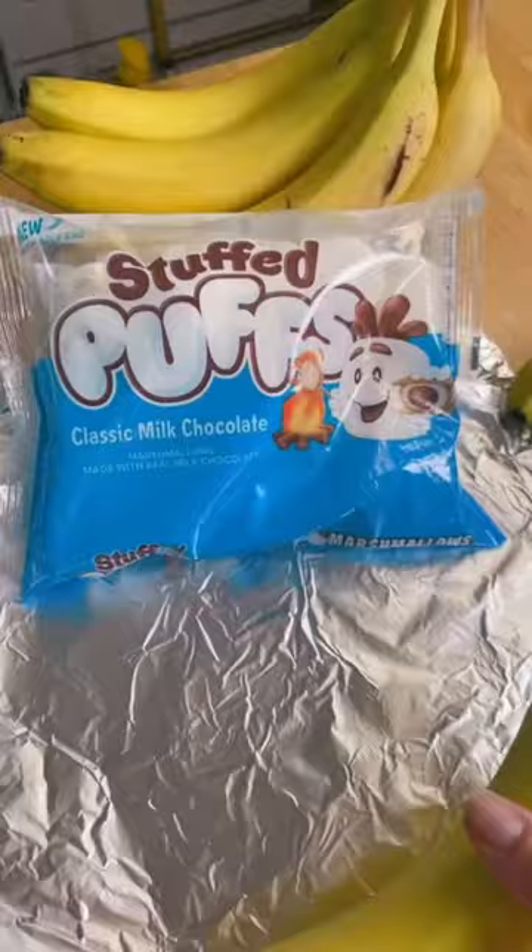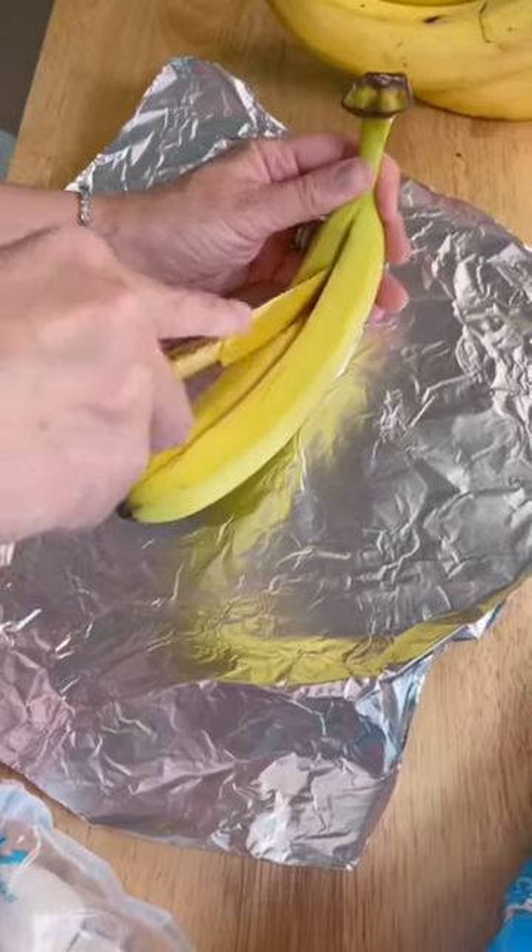Let's make banana boat s'mores. Can we make air fryer banana boat s'mores the new viral TikTok trend?